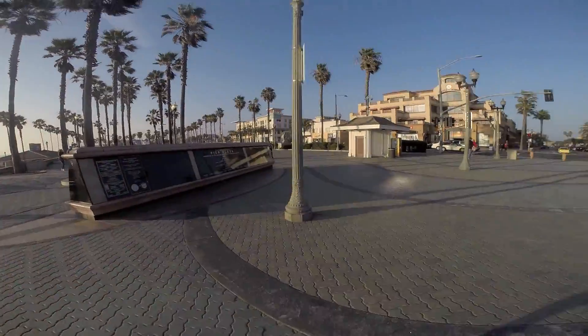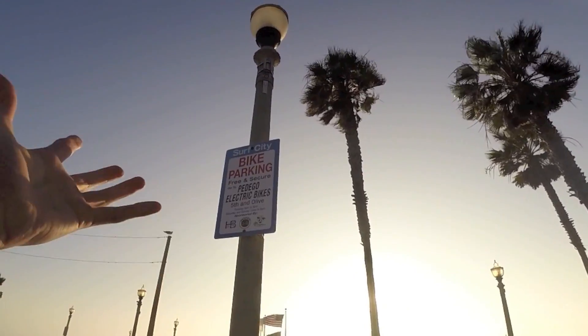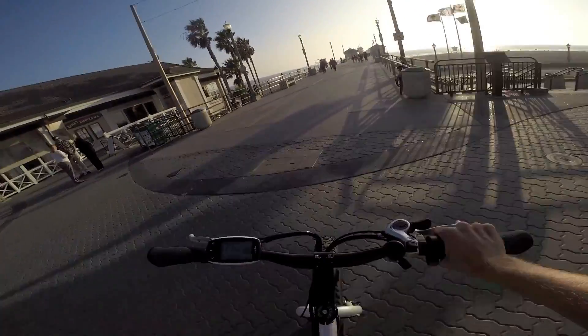Check this out — Surf City bike parking, free and secure. Go to Pedago Electric Bikes, Fifth and Olive. That's cool. Pedago Electric Bikes also has a fat bike that's pretty solid. I believe their bike is called the Trail Tracker.